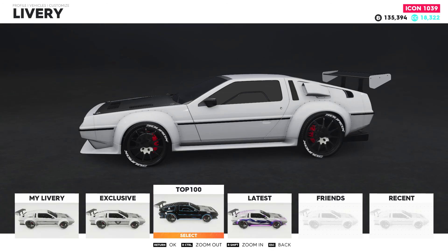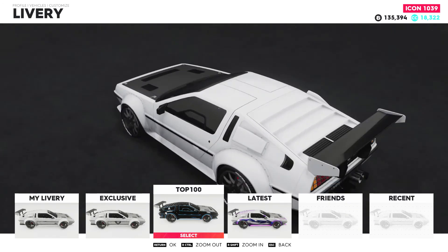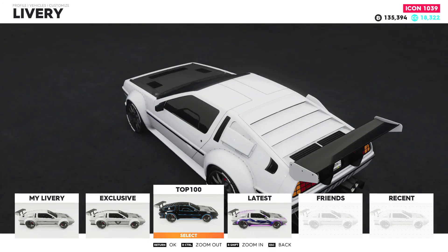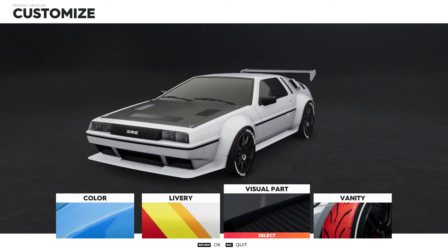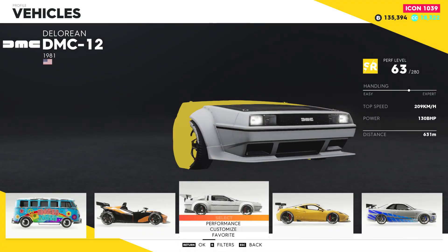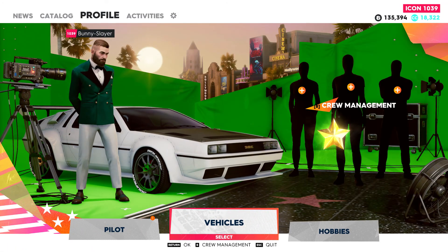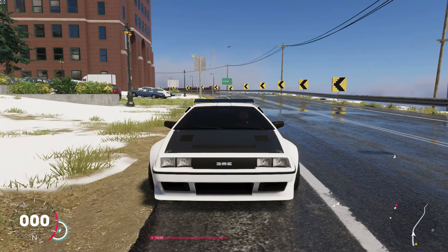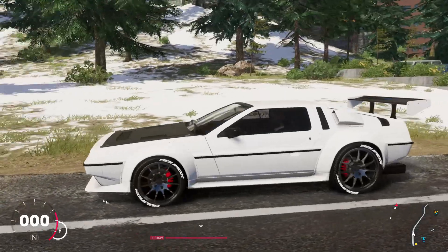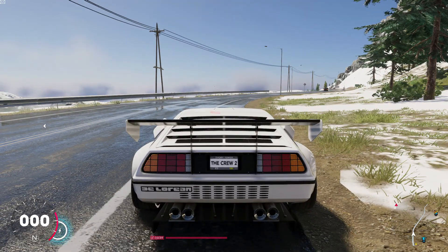So let's choose a livery now. Let's see maybe there is something that could fit this car. Wait, I just saw — this end bit with a spoiler, just added a scoop on the side where the windows used to be. Oh, this is amazing.